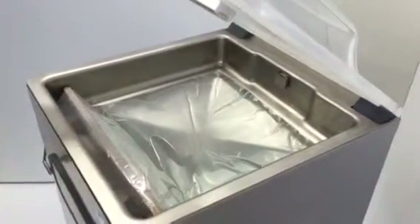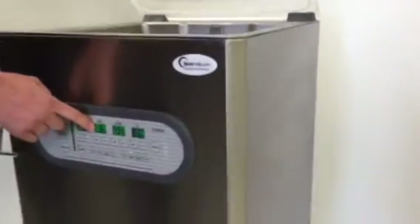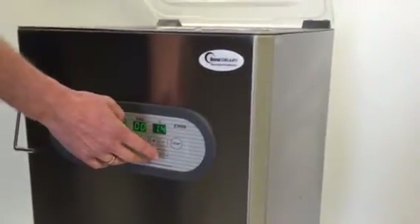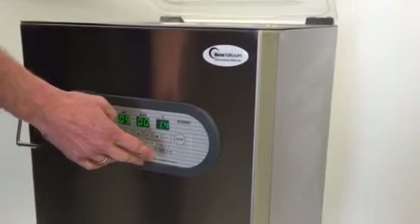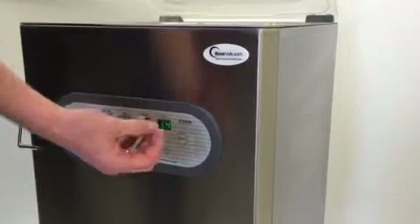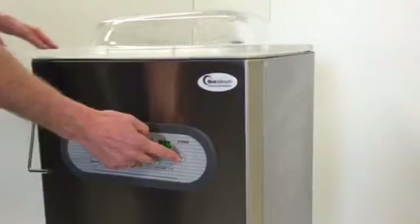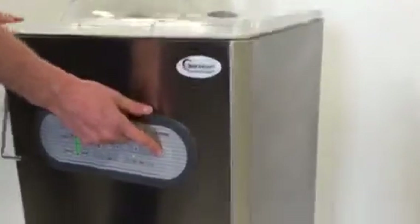Now we can close the lid. The vacuum is already adjusted to 99%. We activate the vacuum process by closing the lid. I stop it while the water starts boiling and air bubbles start coming up. I close it right now — you can see I have one finger on the stop button.